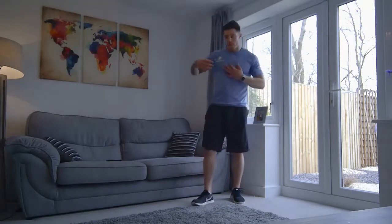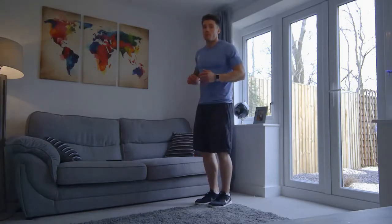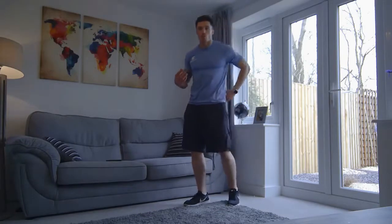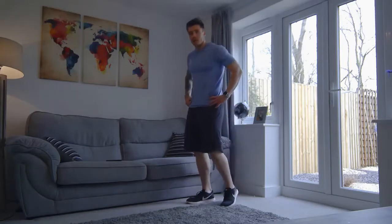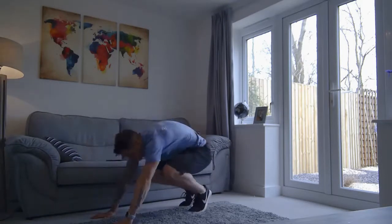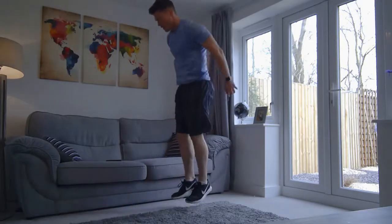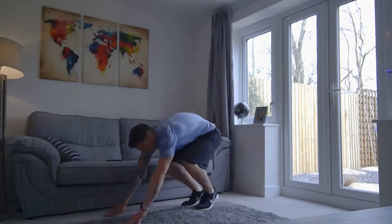So we're going to move back to the burpee. Remember the variation we did — we're just taking a step out, two steps out, two steps in, stand up, and a little jump if possible. We're going in 15 seconds, make sure you drink some water. Five, four, three, two, and one — okay, so we're down. Now, how many can you get done in this 30-second period? That's the aim of the game here. We're going to get that heart rate nice and high.